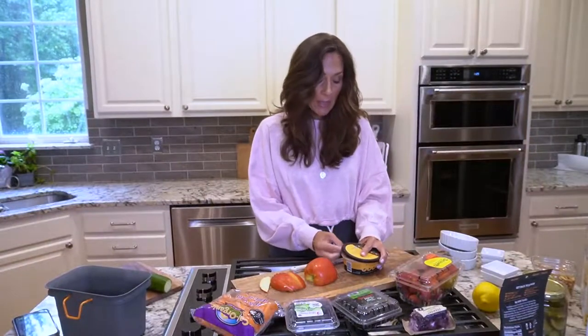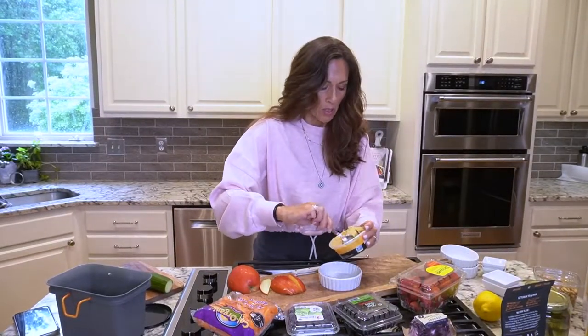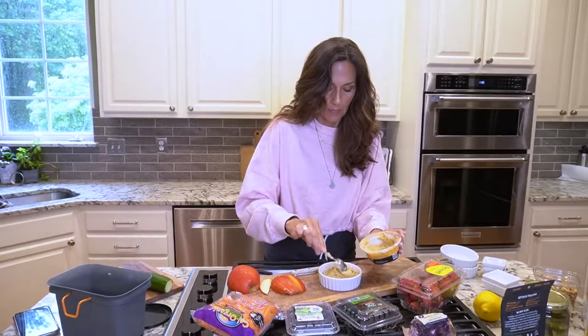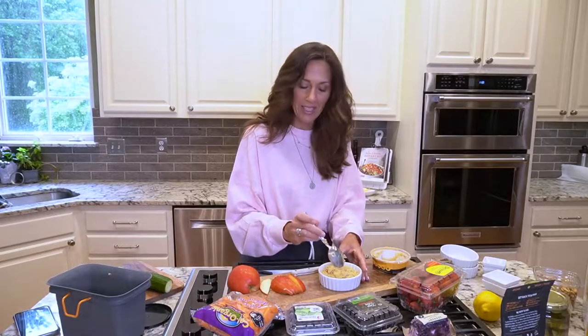I'm gonna start assembling, and I am starting with roasted garlic hummus, which is very good for you, high in protein. I'll just scoop that on in. Presentation is everything, and I'll save the container just in case we don't eat everything — no waste.